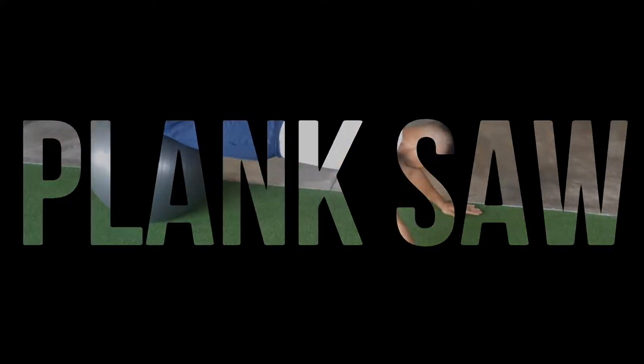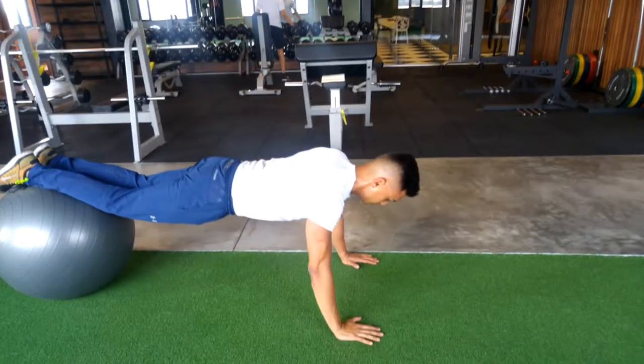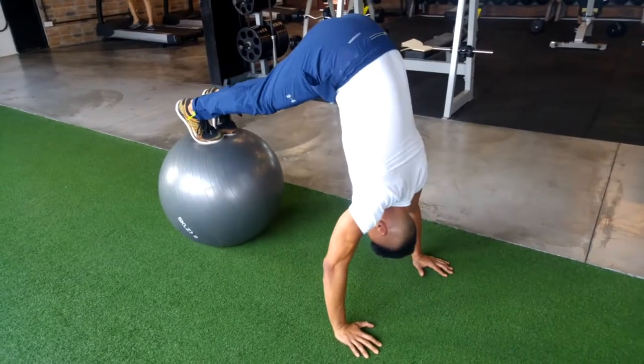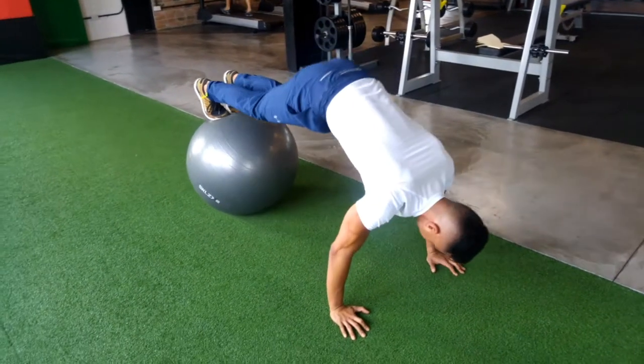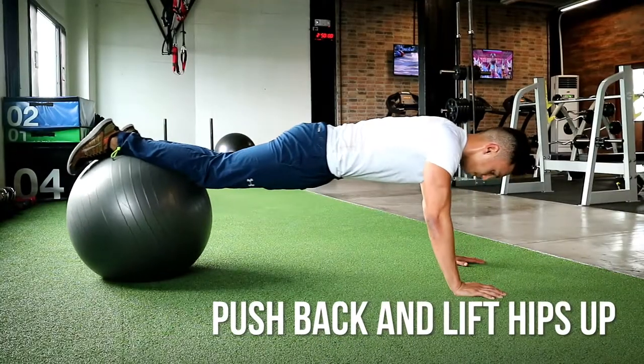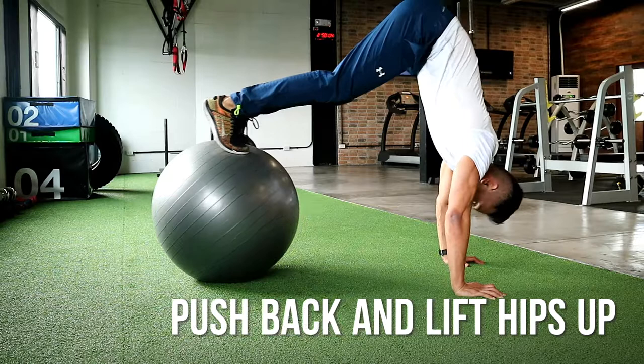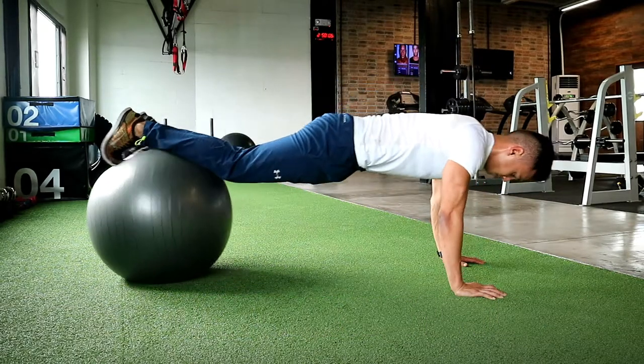Plank saw to pike — this works your core in a more complex way. As you push yourself back and bring the ball forward towards your hands, lift your hips up as high as you can using your core. Try not to use your hip flexors, as many people do, because that's the stronger muscle.